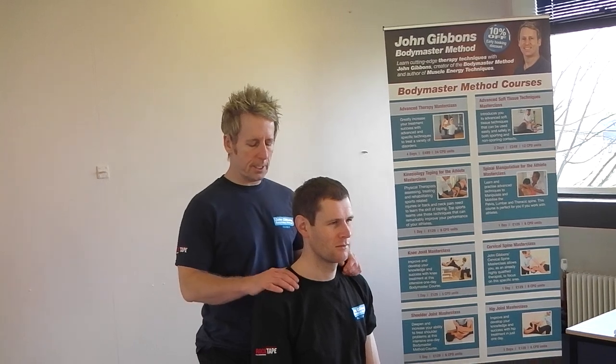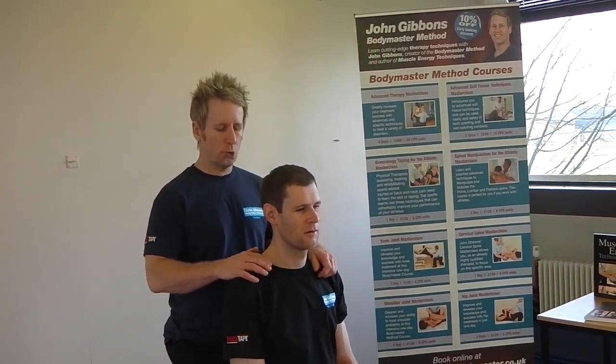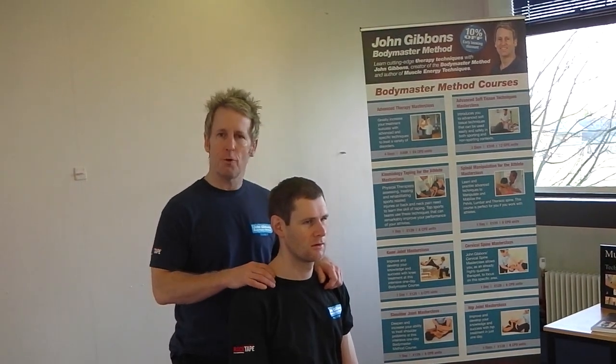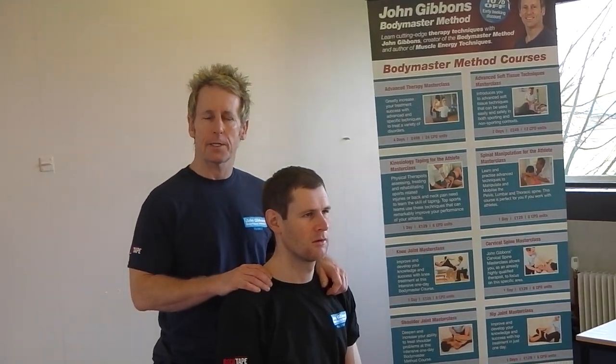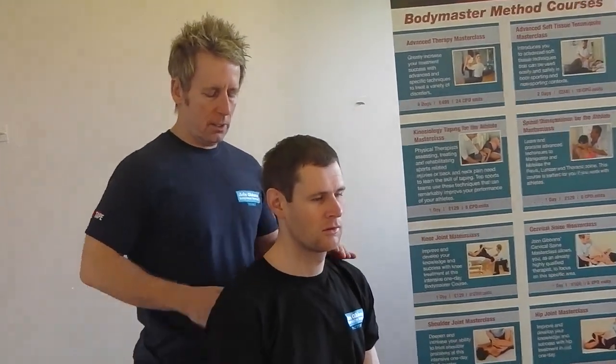Hi, my name is John Gibbons and today we're going to look at using a muscle energy technique to help a first rib that has either inspirated or is elevated. How might you find this?